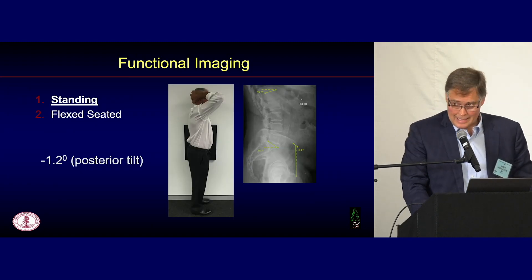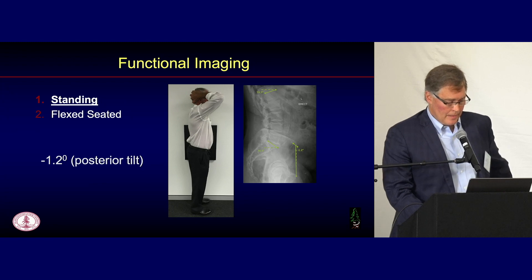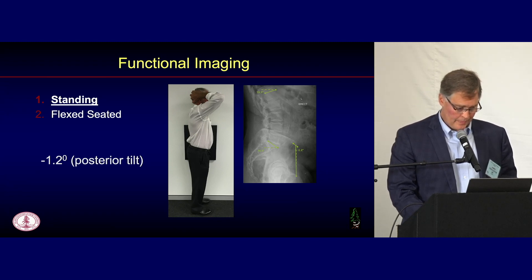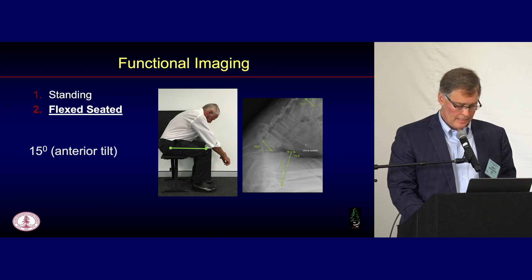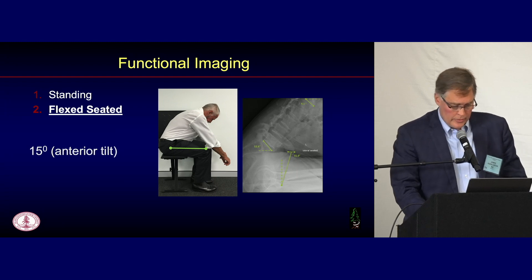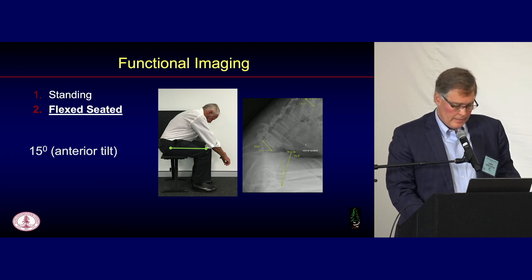These are very easy x-rays to get — you can do it in your office and it doesn't take much time. A standing lateral x-ray: in one patient, standing pelvic tilt was 1.2 degrees posterior. Then a flex-seated position — people don't dislocate just sitting with their hip at 90 degrees; they dislocate when they flex more than 90 degrees. So it's important to see how far they actually tilt in a fully flexed position. This person had 15 degrees of anterior tilt, meaning functional retroversion of the socket — so you want to make sure you have enough anteversion in the system.